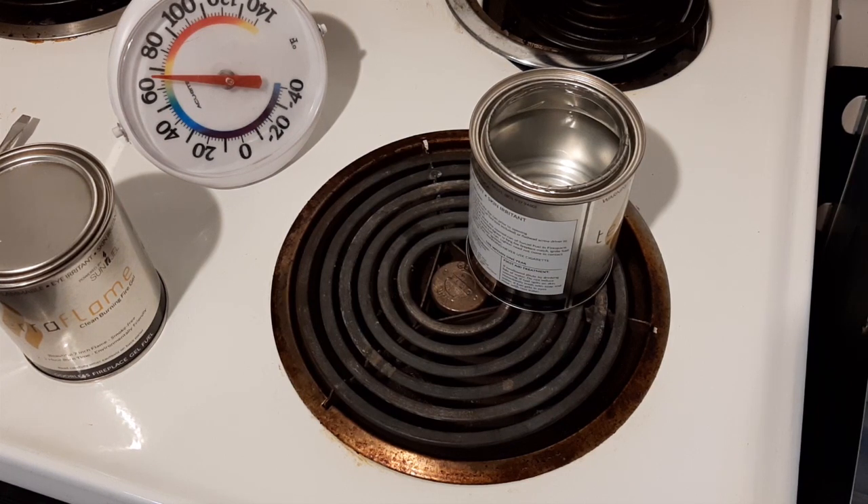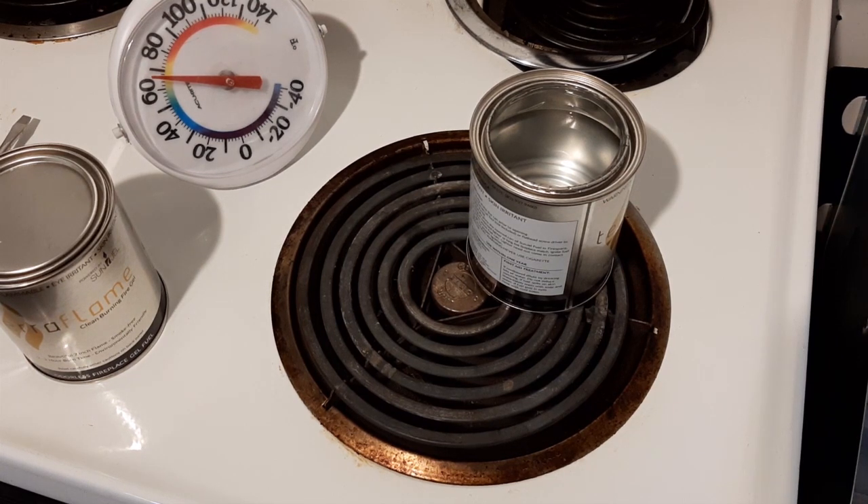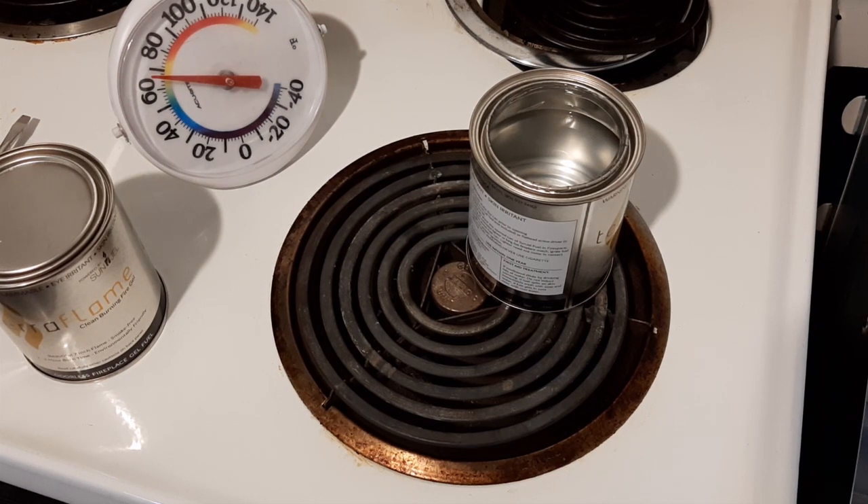That can actually get really dangerous for your pipes — they might freeze — and for you, because you might freeze. Heating in a modern house is a big thing in case of a power outage. Snow has been known to cause power outages, and ice buildup on lines — more of a rural area problem, but even in a city it can knock out power for many hours, if not a day or two.